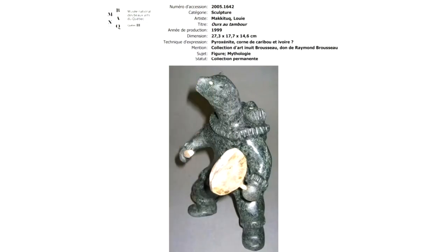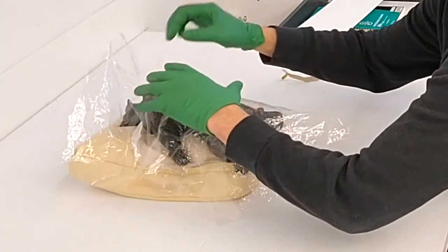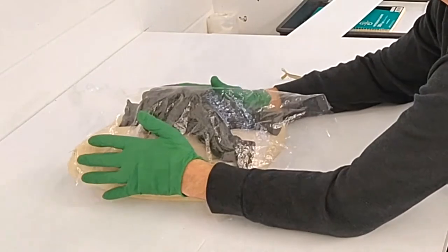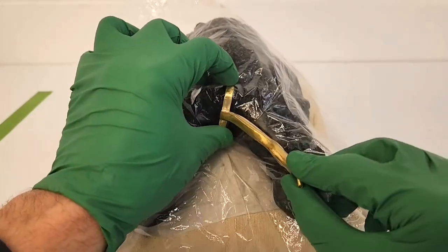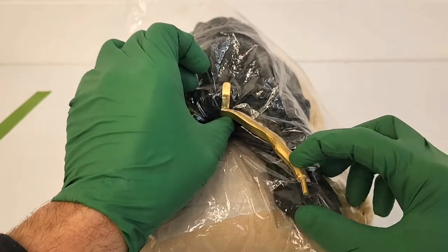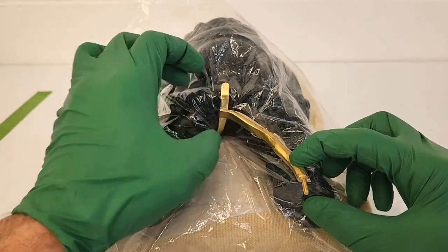We are going to use the Gamblin Conservation Colors to camouflage a mount for Drum Bear, an artwork from Louis Makitouk. This pyroxenite stone sculpture rests on two legs. To go on display, it needs additional support to secure its precarious balance. I cover the artwork with Darteq to protect it during the painting process. The mount I will paint is made with quarter-inch half-round brass stock with an epoxy interface that fits the contour of the object.